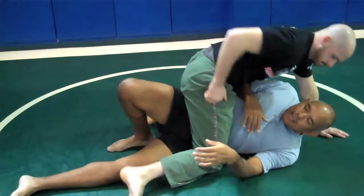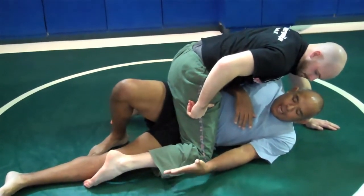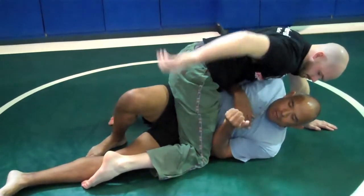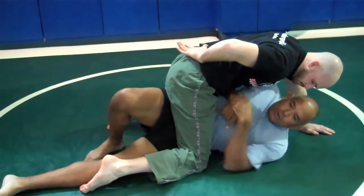So with the Gi, go ahead and grab the Gi pants. Without the Gi, to stop them, you're going to put your elbow on top. For the escape, you want the elbow to go inside.